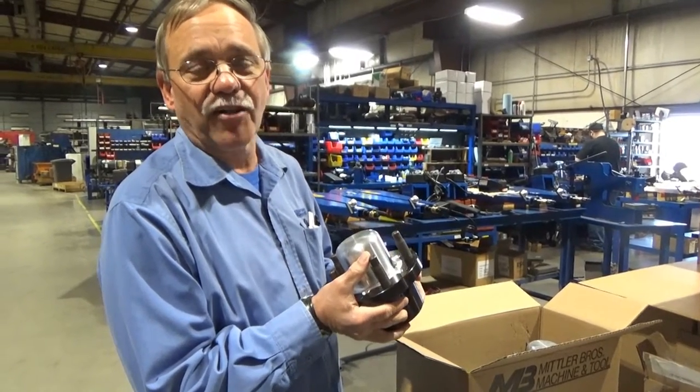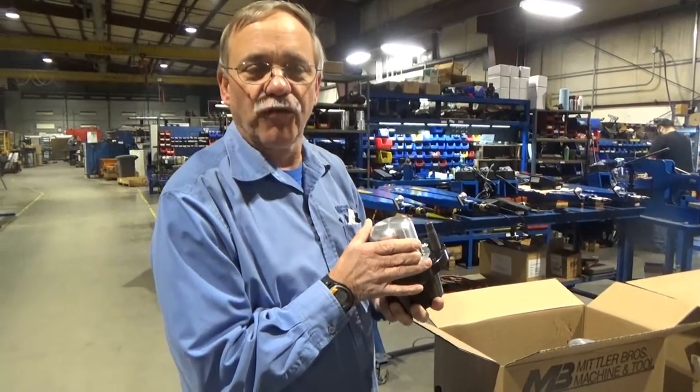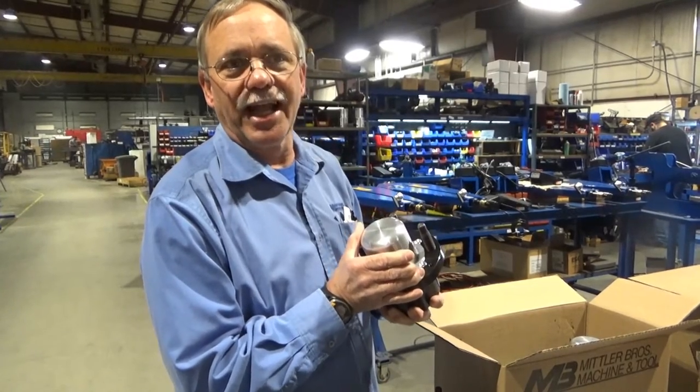Glad to have some southbound product going that way instead of always hearing about their product coming into our country. So for all you manufacturers out there, you can make quality products in the USA and compete.